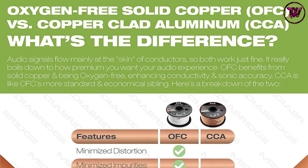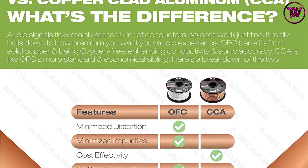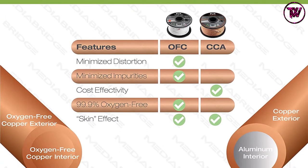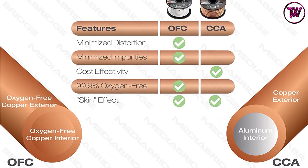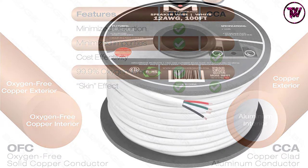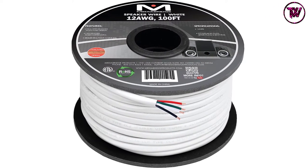This wire has a premium quality design and construction. The convenient pull box is perfect for both DIY projects and professional installers. The wire has a rugged PVC jacket for undistorted signal transmission. You can easily connect the speaker to an A/V receiver or amplifier with the help of this speaker wire.